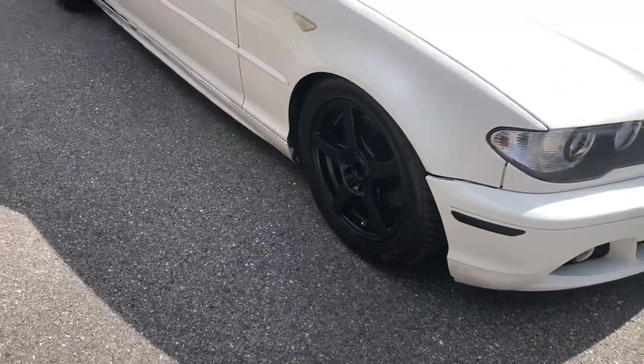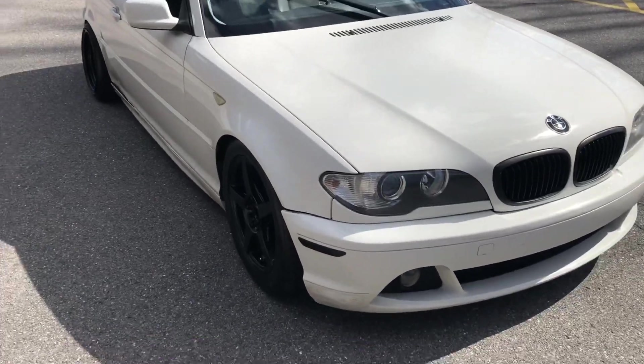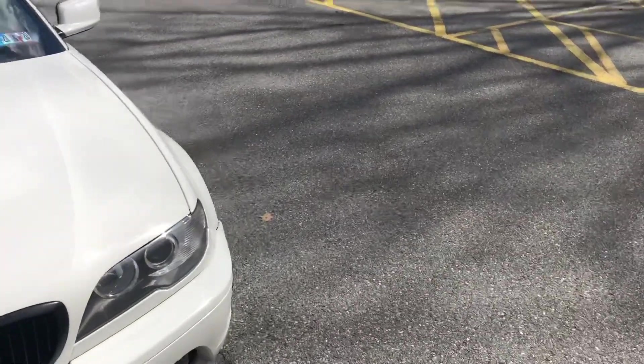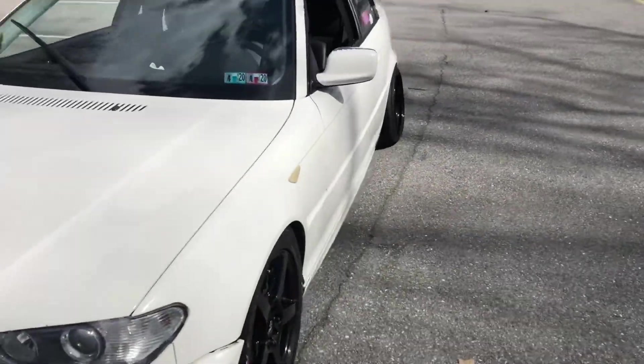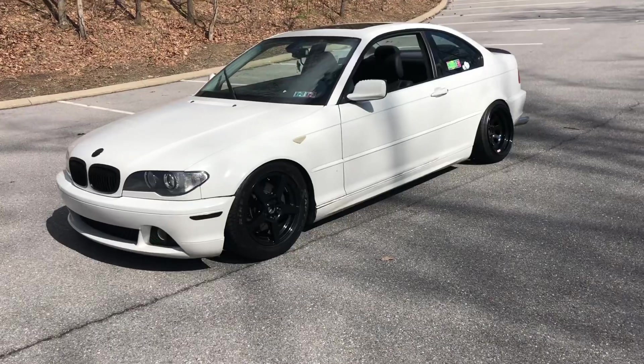I don't have the fronts on yet because with all the social distancing and quarantine going on right now, I can't find any tire shops that will stretch my tires. So I'll probably have to wait another month or so for the fronts to get on. It looks kind of like a drift car right now, but I just wanted to give you guys a little walk-around of what the rear looks like.